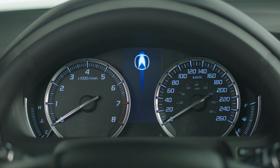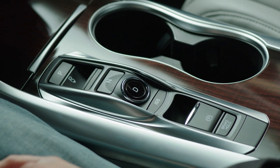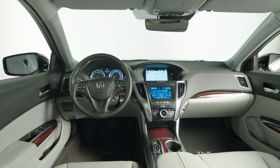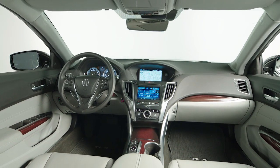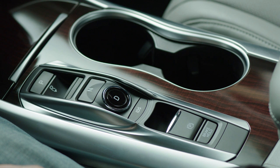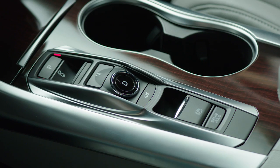Acura models equipped with a push-button electronic gear selector on the center console eliminate the conventional shift lever that can sometimes be in the way when you're swinging a briefcase or purse over the console to the passenger seat. The electronic gear selector offers four choices: Park, Reverse, Neutral, and Drive. Indicator lights show which setting has been selected.